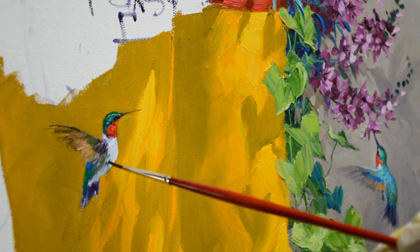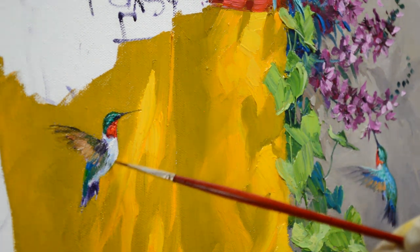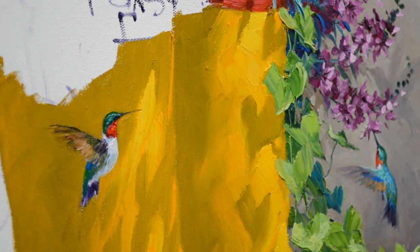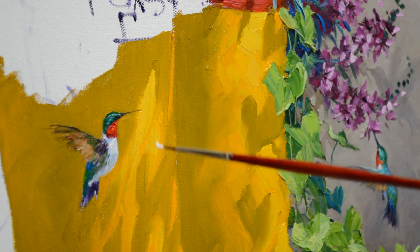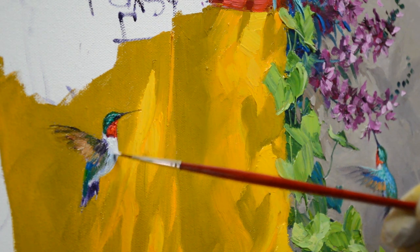One time we had a hummingbird run into our window and he was stunned and just on the ground, so I picked him up. They're just the tiniest, most delicate little things — it was amazing. He woke up and flew right out of my hand. They're a beautiful little bird.